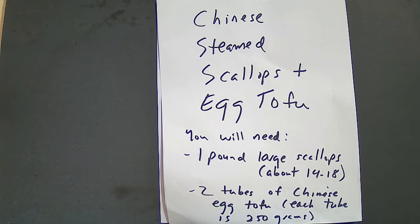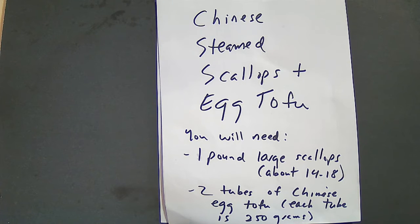Hello, fellow food lovers. Today I will be making Chinese steamed scallops and egg tofu. You will need 1 pound of large scallops, about 14 to 18 count, and 2 tubes of Chinese egg tofu — each tube is about 250 grams.